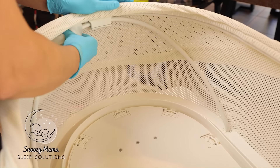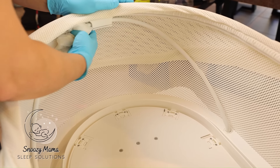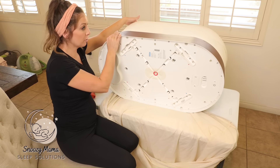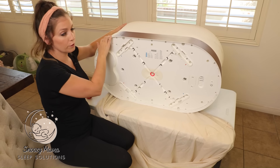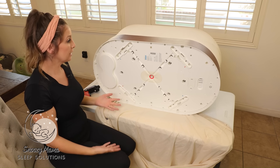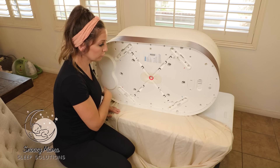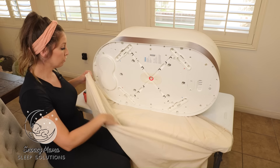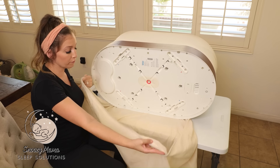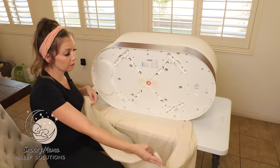After we have pulled up and removed the inner mesh, we now want to flip our Snoo onto its side so we can work on the bottom. Here we're going to be taking out all these tiny little screws. But the first thing you want to do is put the dust cover of the Snoo in place — this works perfectly to catch all of the screws.